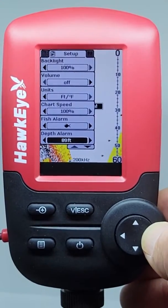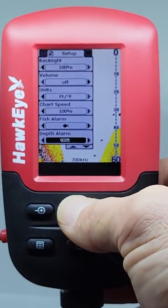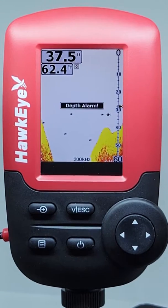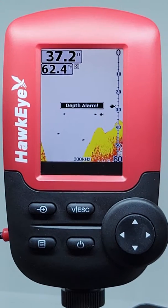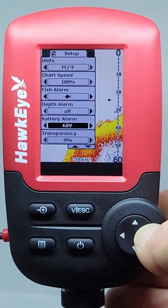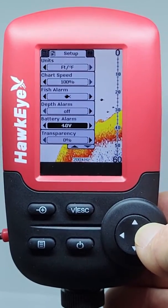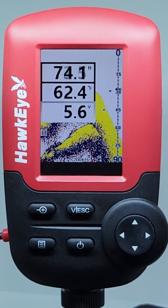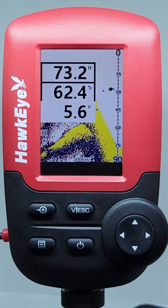The shallow water alarm will notify you of shallow water by sounding an audible alarm and flashing "Depth alarm" on the display. The battery alarm setting will sound an audible alarm and flash the battery voltage readout in the data mode when the battery voltage is equal to or less than the setting.